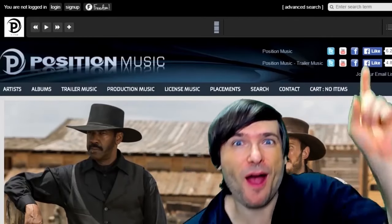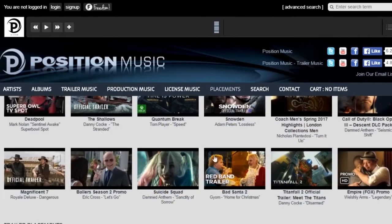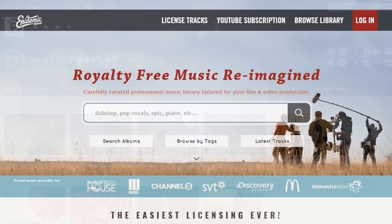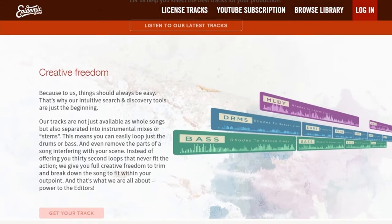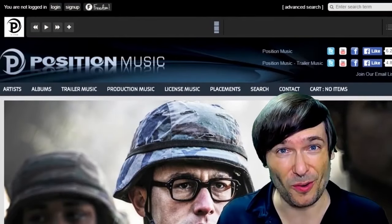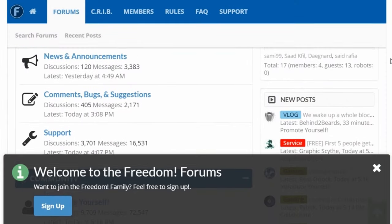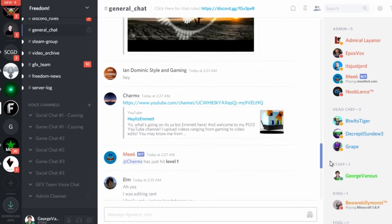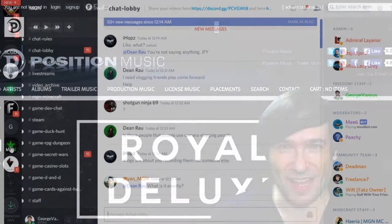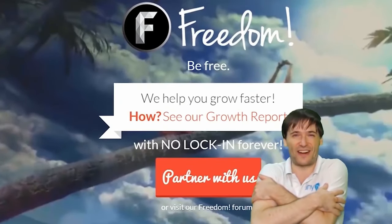Click the eye icon to partner with Freedom and join the Freedom family so we can all grow together. You get many perks like position music, Epidemic Sound, royalty-free videos, sponsorships, and many more things to help you grow. Click the links in the description below to get involved in our community — our forums, our Discord chat servers, our graphics team, and our community team.